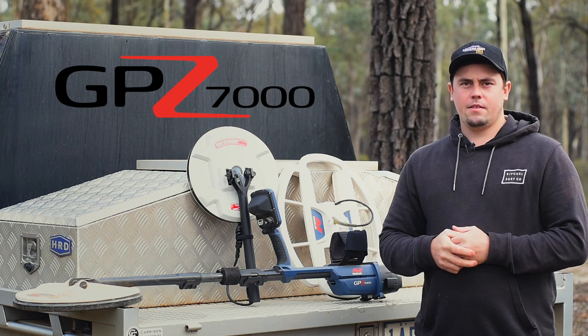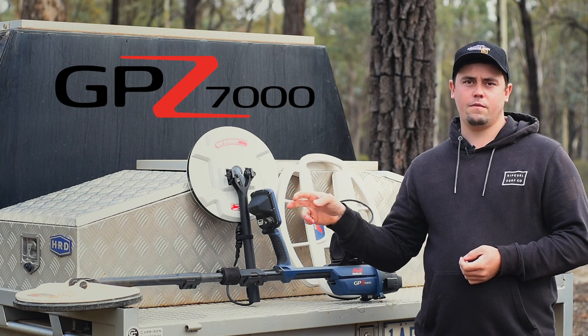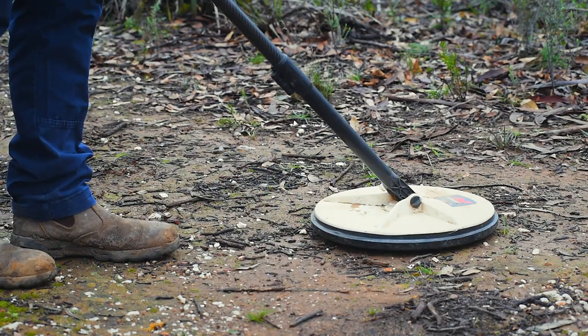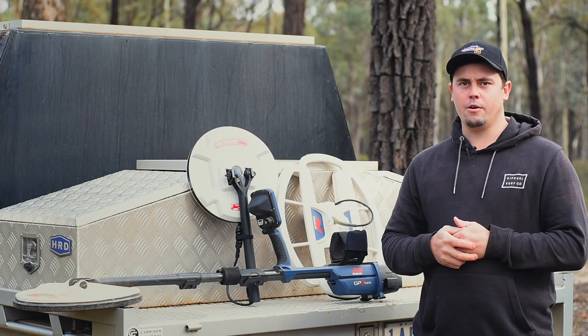The GPZ-7000 has three coil selections. The best all-round coil is the standard 14x13 coil that comes with the detector. It has great ground coverage and gets good depth. It's a little bit dull on the sensitive side of things as opposed to a 12-inch coil, but still performs pretty well.